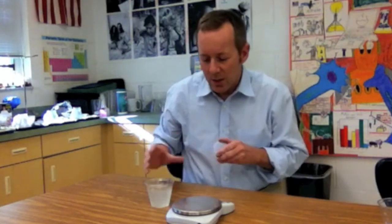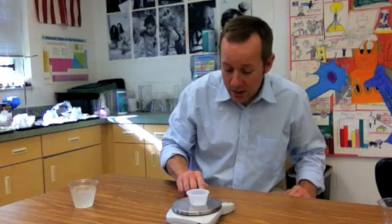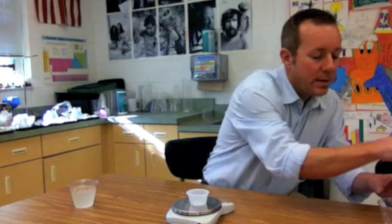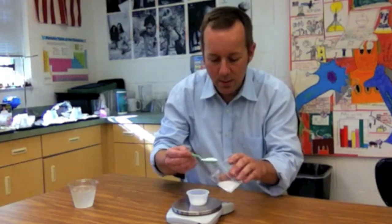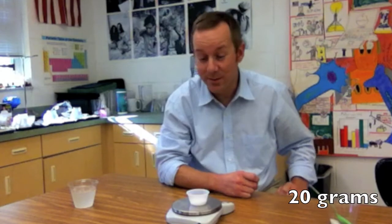What we're gonna do is find the mass of this sugar, so let's put this on the scale here and we're going to zero this out so it does not contain the mass of the container. Go ahead and put two spoonfuls of sugar, and we see that it has a mass of exactly 20 grams.